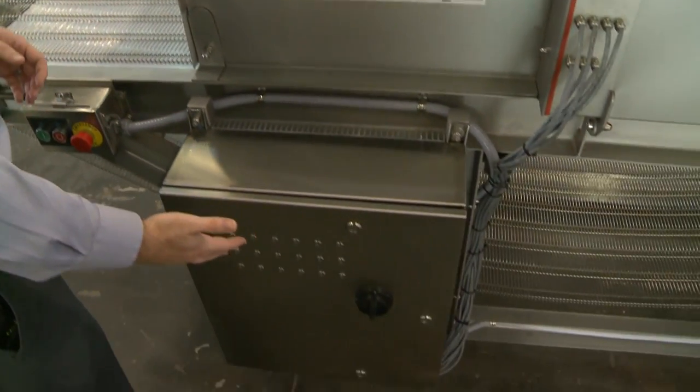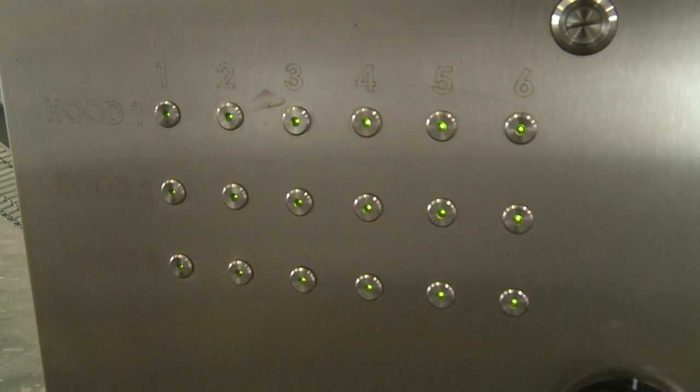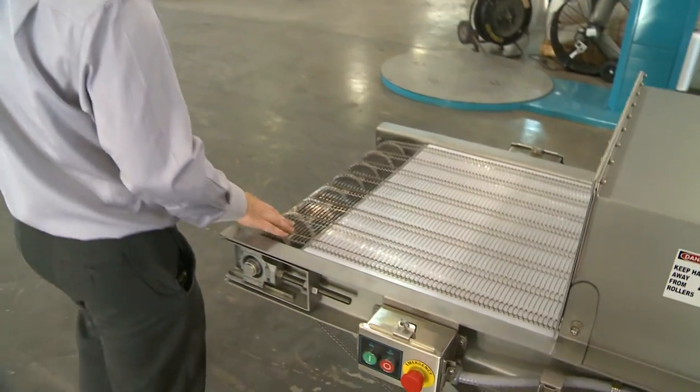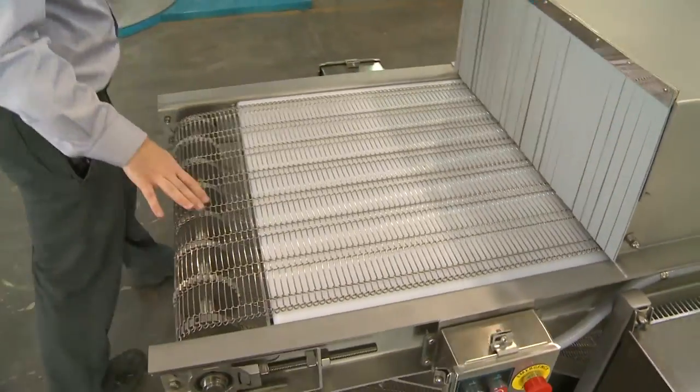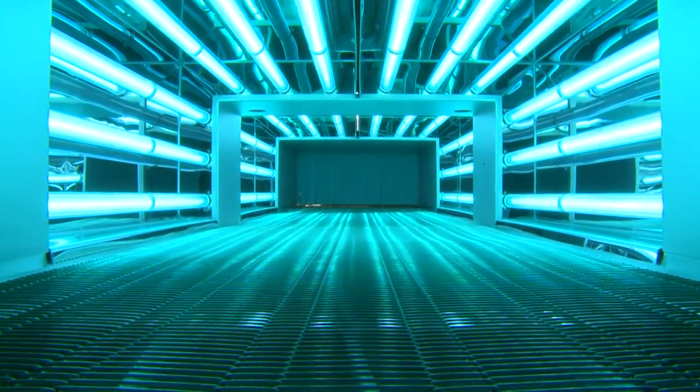As you can see right here, we have a ballast box. This contains all the lamp indicators. If you ever have a lamp go on or off, you'll be able to tell which light and which position it is. This is the inlet of the machine. You have these inlet flaps just to make sure that your eye line does not go right into the UV lights.